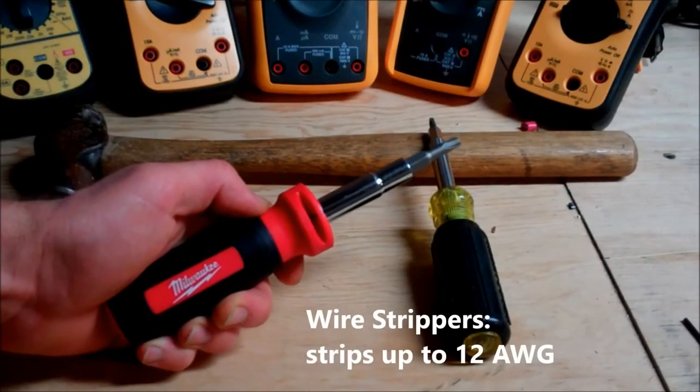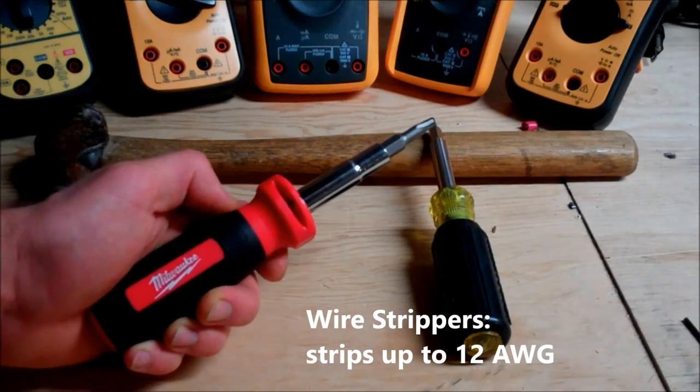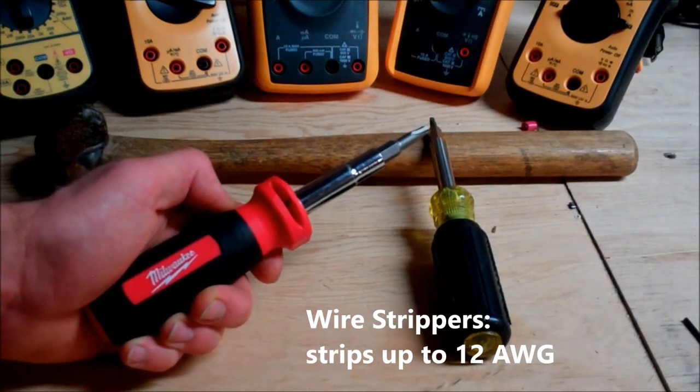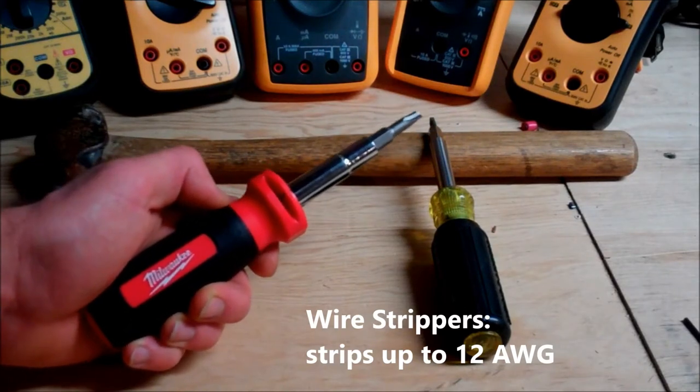The Milwaukee has the ability to function as a wire stripper and a wire looper. Although they're not the best wire strippers I've ever used, it does have the ability to work as wire strippers, offering a couple more features to the tool which makes it ultimately stand out more.